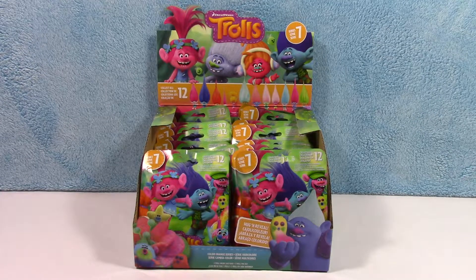Hey guys, Sarah with Rebel Toys here. Today we have something kind of fun. It is from the Trolls movie. These are the collector blind bags. This is Series 7, which is actually a cool color change series.